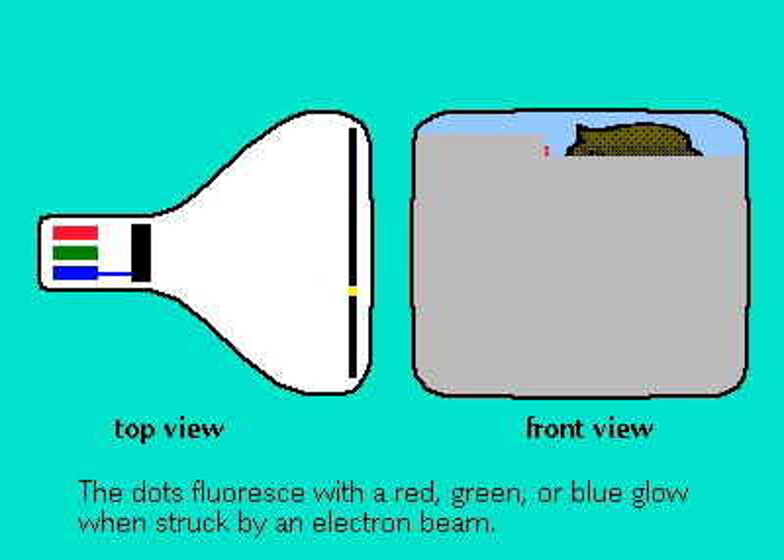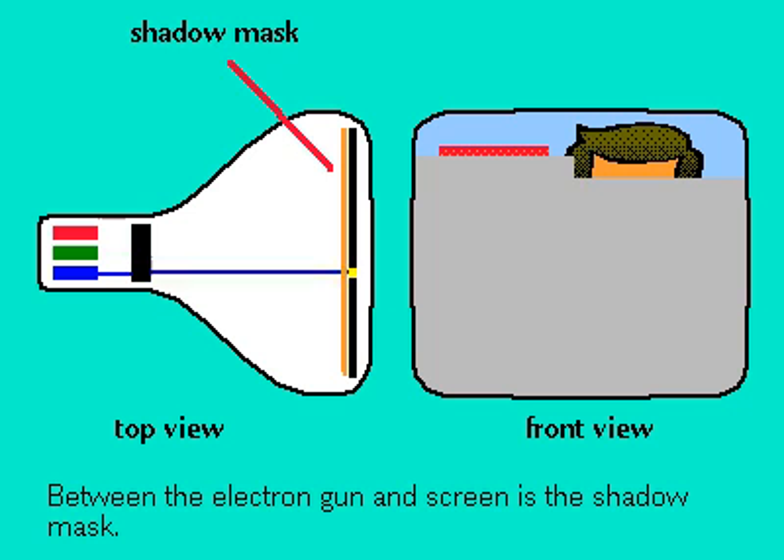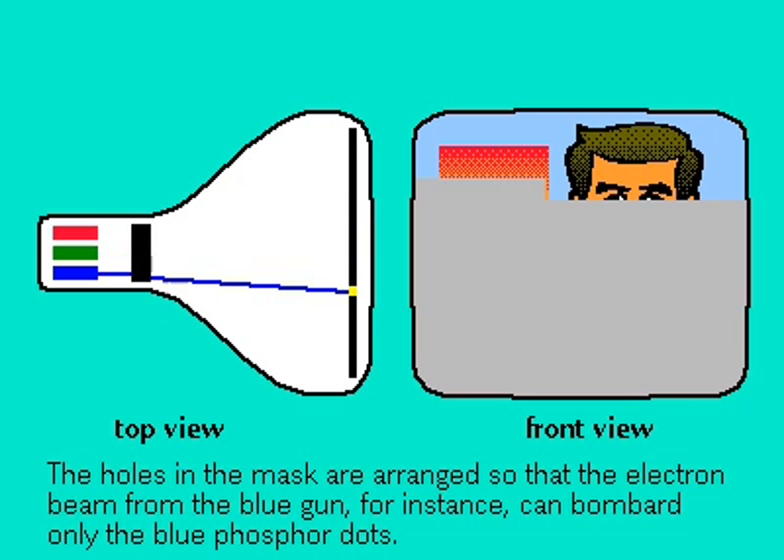As the beam scans line by line across the tube, triggering the tiny dots, a color image is reconstructed. To make sure that the beams from the electron guns hit the right color dots, a black shadow mask with holes for each dot is placed between the dots and the guns.